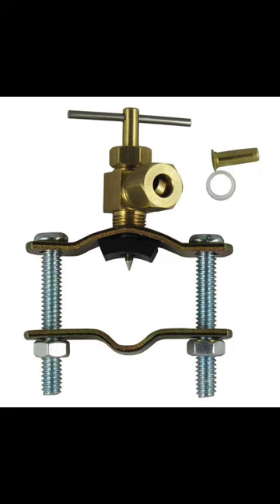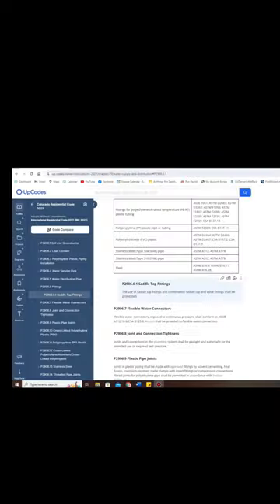You have that little T-handle at the top, and as you tighten that down, that needle in the middle of the picture actually pierces or taps into a copper pipe. The only thing stopping it from leaking is that piece of rubber around that needle, which can become dry rotted — which is why they are actually against code. Saddle valves are very prone to leaking.